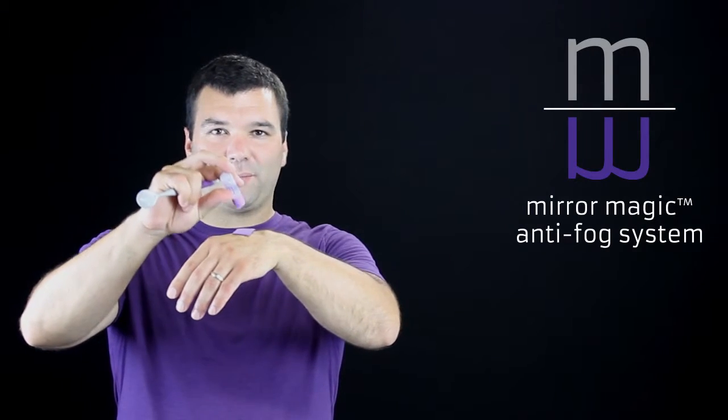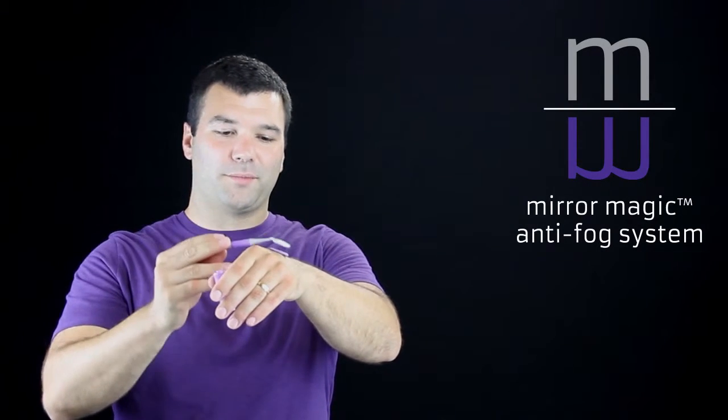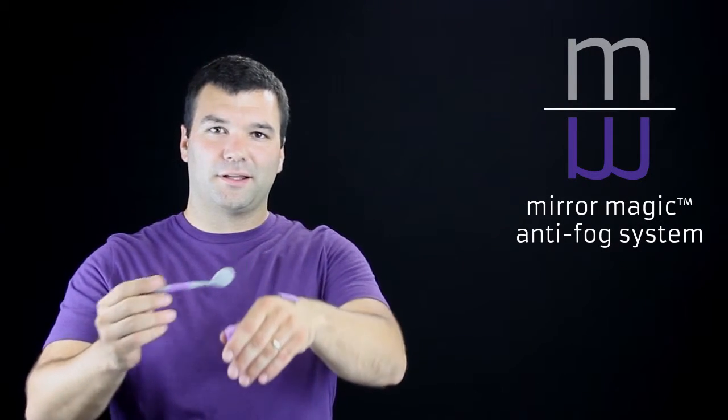Show the dental office, and now take the solution, add three drops to your swipe pad, and gently swipe the mouth mirror across the pad. Now you can blow on it again and show the office that the mirror does not fog.